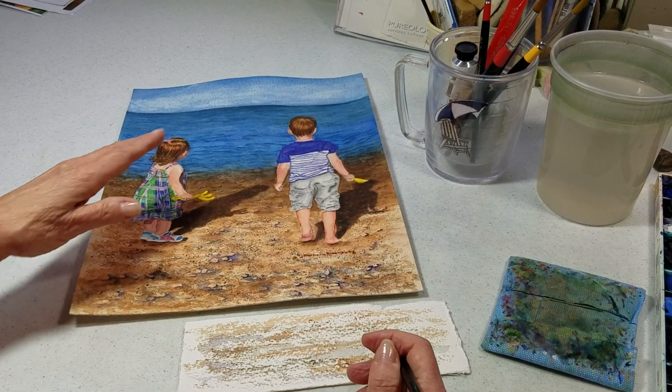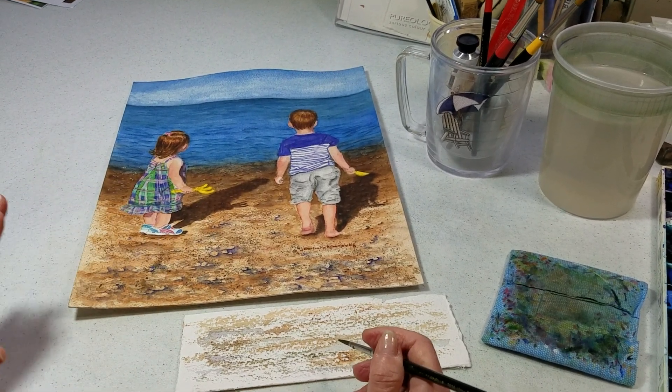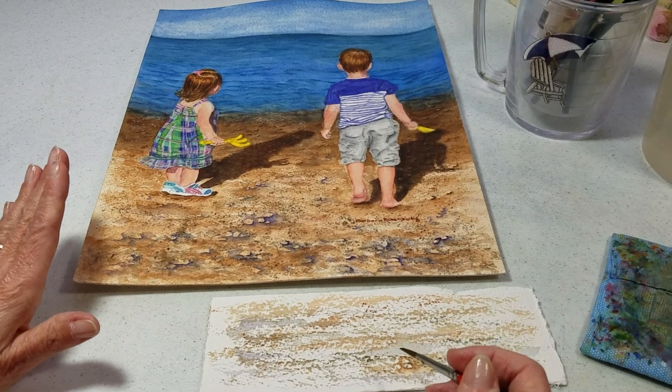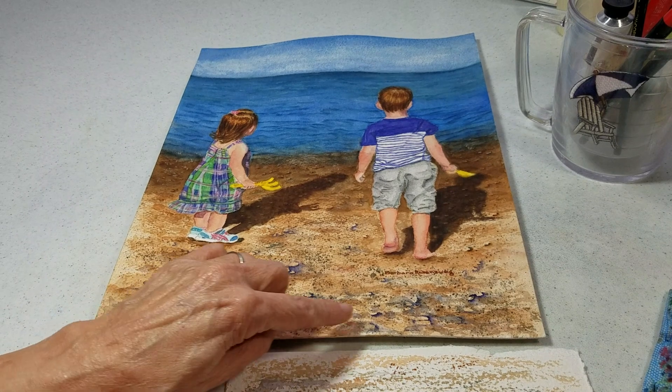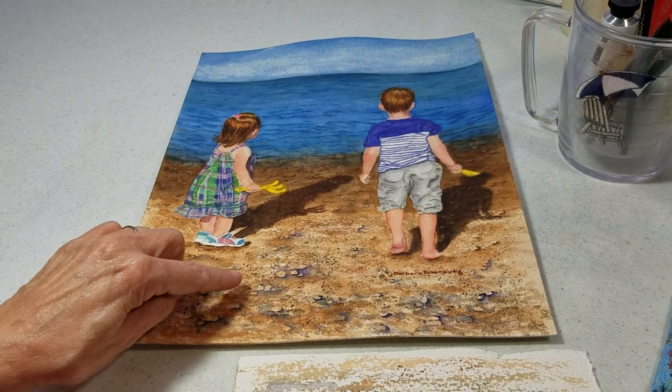You can see here in this painting that I have the light coming from bottom left up to the right, so I want to do the same thing — the same idea — with my pebbles on the beach.